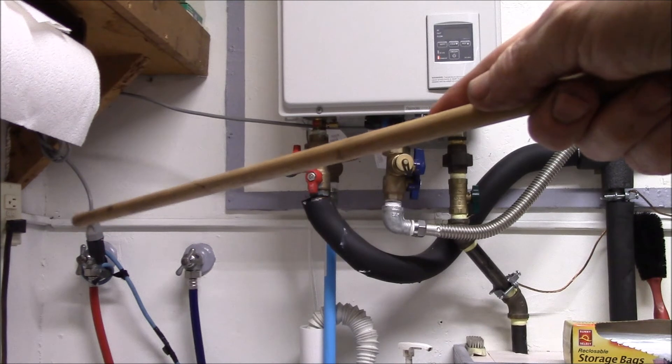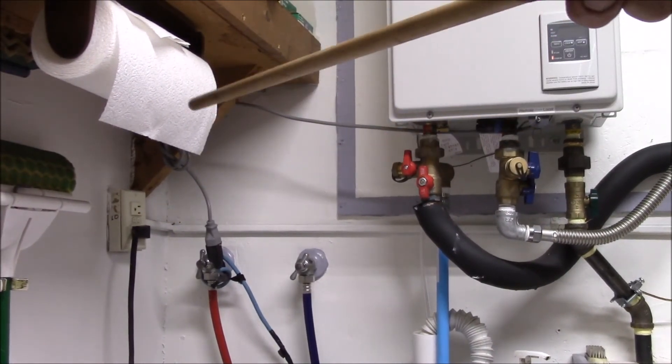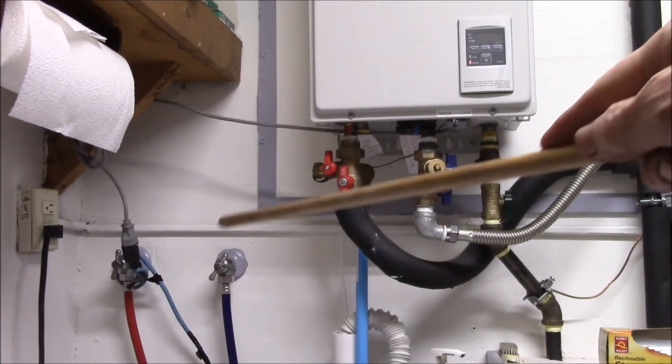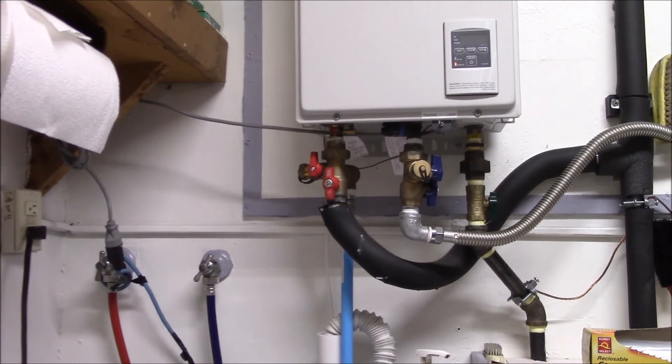For the electrical, I had a plug in the wall right there for the clothes washer — I just had to swap that out for a GFCI receptacle. Right now I'm actually running the tankless on my solar AC power inverter.